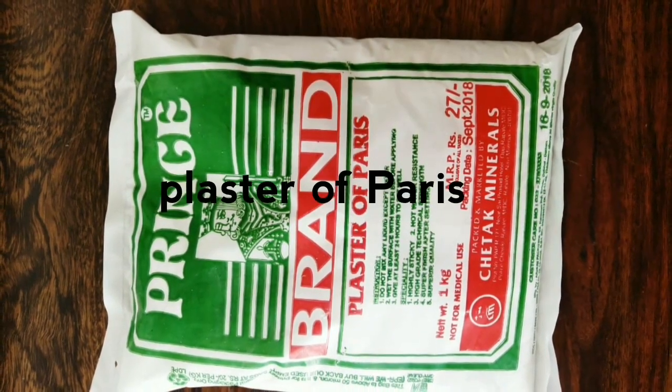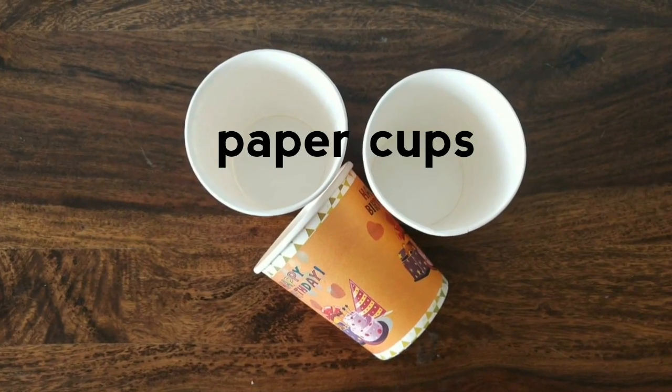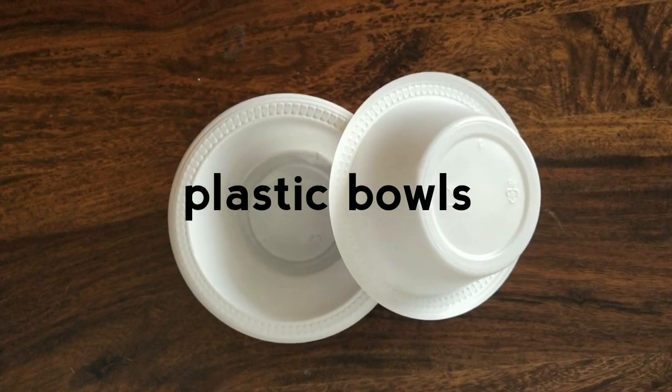The materials prepared are Plaster of Paris, Paper Cups, and finally Plastic Bowls.